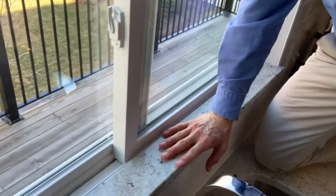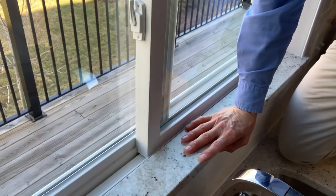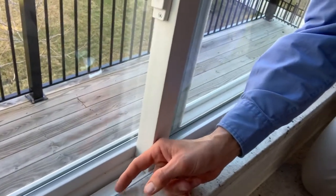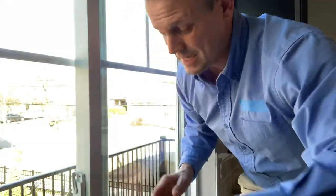Now, this one, unfortunately, is a bad example because this granite sill was installed higher than this bottom track right here. So I can't actually get this window out — that's not good.